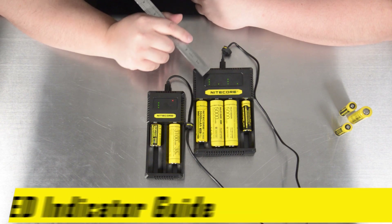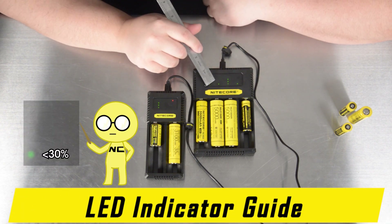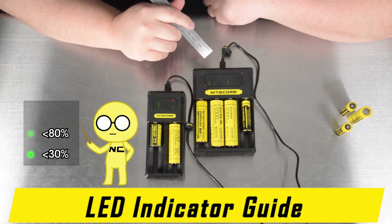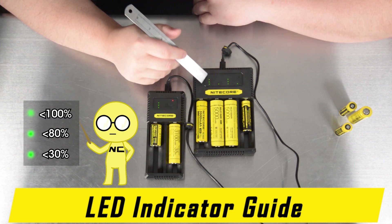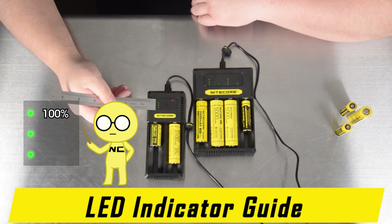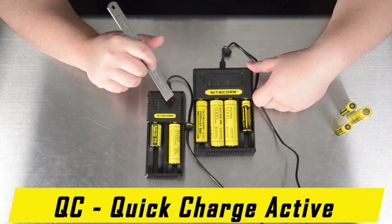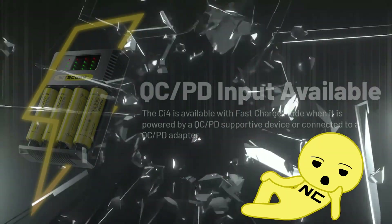Here is the meaning of the indicators on the Nitecore CI2 and CI4. A single flashing green LED means the battery is roughly 30% charged, two flashing indicators means the battery is approximately 80% charged, three flashing indicators means the battery is almost at 100% charged, and three solid indicators means the battery is 100% charged. If a single red LED activates, that means that slot is receiving more than 1000mA, or quick charge.